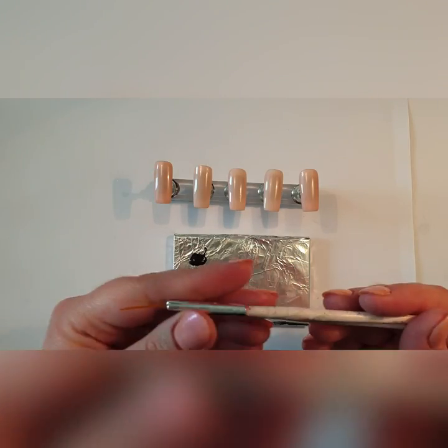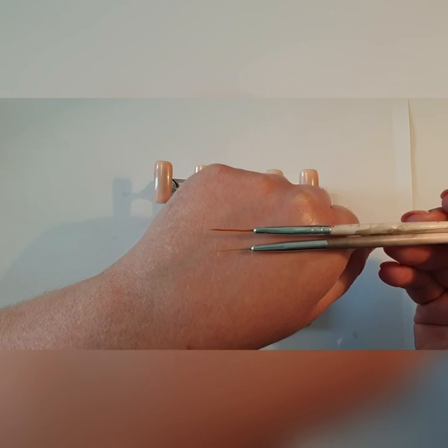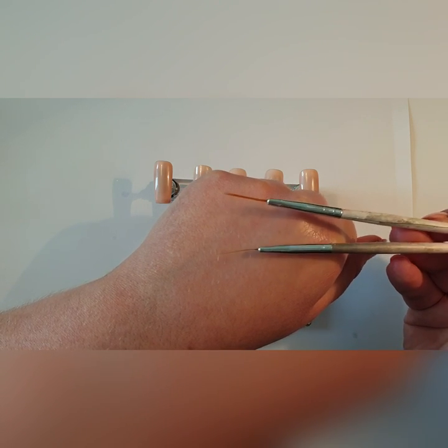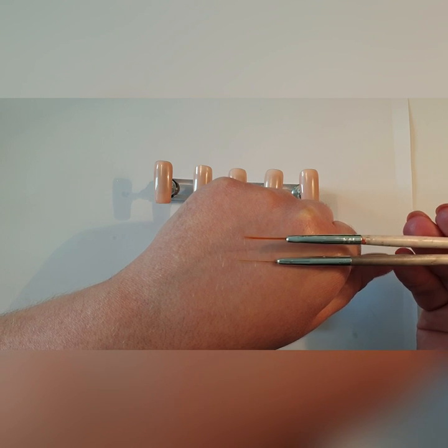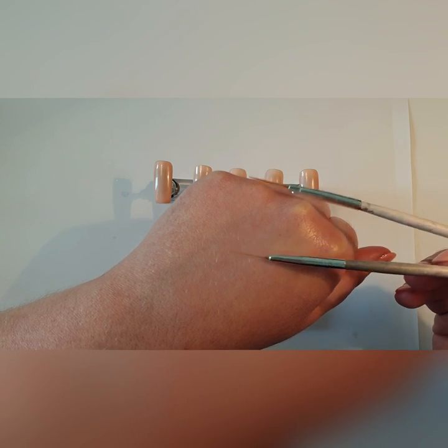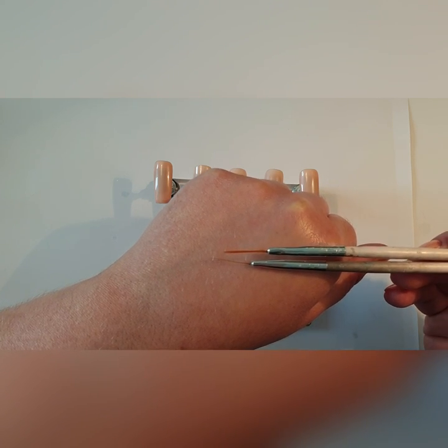Hi everyone, I'm Lauren McBride and this is my brush technique workshop. In this workshop I'm going to teach you how to use your brushes to create the effect that you want, and how not to use your brushes to create effects that you don't want. I really hope you enjoy this workshop. Let's get started. The brushes I'm going to go through are the long striping brushes.